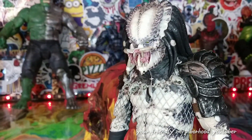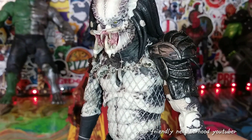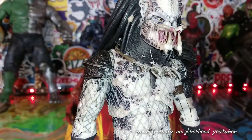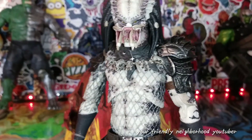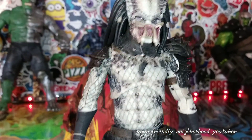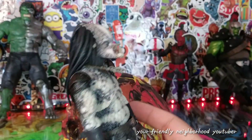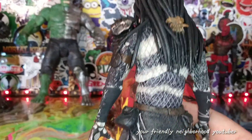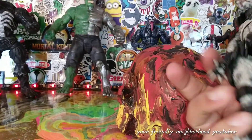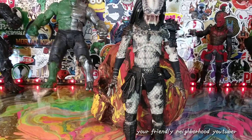There's the predator head sculpt — nobody does it better than NECA in my opinion. You could say other toy companies produce some pretty good predator figures, but I can definitely say that NECA has mastered the predator figure. They do an amazing job. There's the back as well, really nicely done.